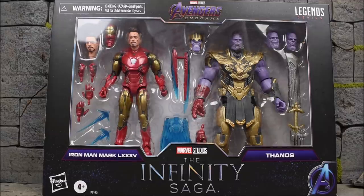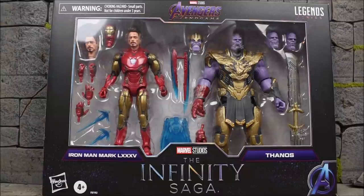Hey, what's up everyone, E-Rod here back with another action figure review. Today we are looking at the Hasbro Marvel Legends Infinity Saga Iron Man Mark 85 and Thanos from Avengers Endgame.